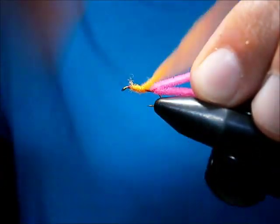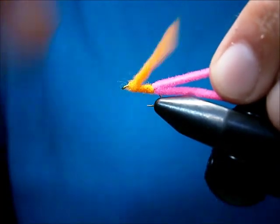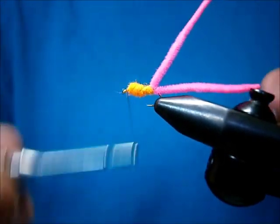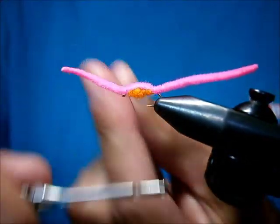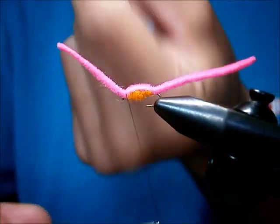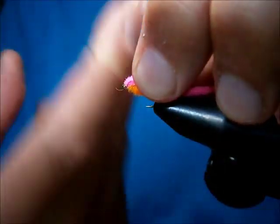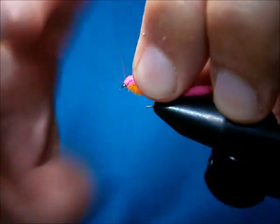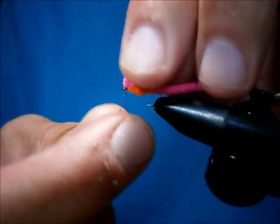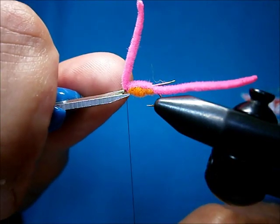I like to wrap it back, get it right up against there, then quick wrap forward, bring it back, loop over. You've got yourself a tapered body. Bring him over, one wrap over top to hold, another wrap to secure, couple wraps in front to tighten those down, then right into the whip finish. Tighten that up and snip him off — and you've got yourself an infamous pink worm.